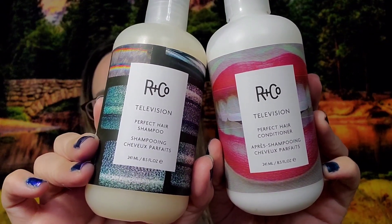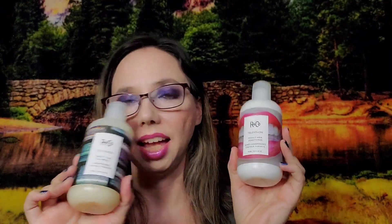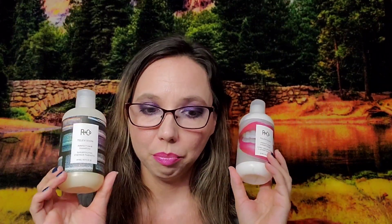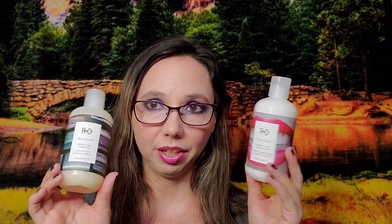What I actually chose for that category was the R+Co Television Perfect Hair Set — shampoo and conditioner. I've been wanting to try R+Co but they're usually too costly. This is a $64 value and I paid $4.80 for the duo.